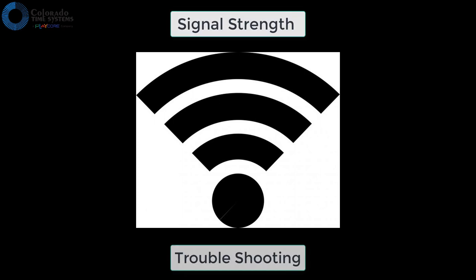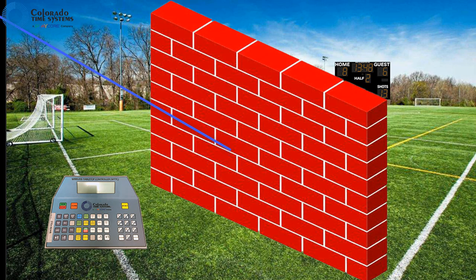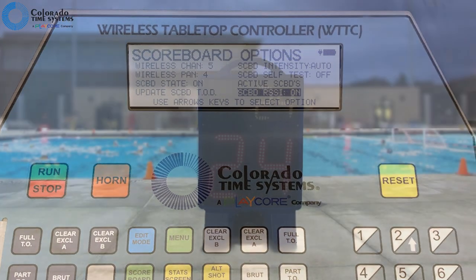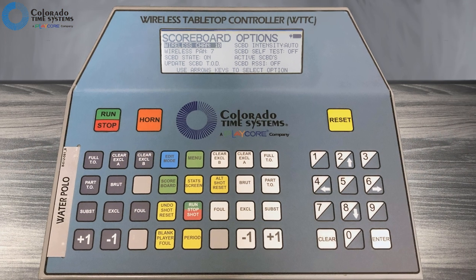If you are experiencing a poor wireless connection to your scoreboard, try the following. Make sure there is a clear line of sight between the controller and the scoreboard. Check for physical obstructions and eliminate them or move the controller if possible. Make sure the antenna is fully screwed in and pointing up. Scoreboard RSSI shows the received signal strength on the scoreboard. The number will be between 24 and 64 hexadecimal, so you may see both numbers and the letters A through F. The lower the number, the stronger the signal.